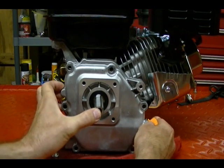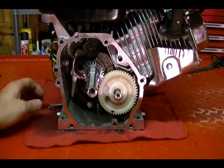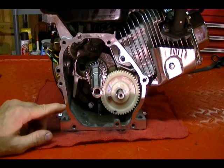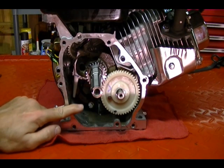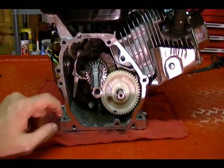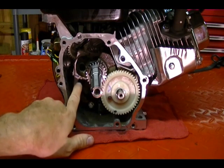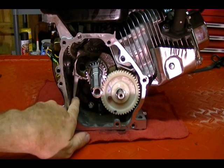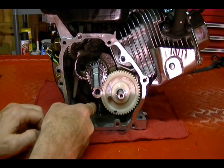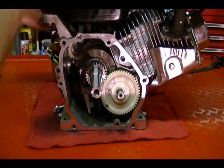I'll take this side cover off the crankcase to show you. This is the inside of the engine — if it were full of oil, it holds about a half a quart, and the oil level would be about right here. The way a splash oil system works is there's a piece attached to the rod end cap — called an oil dipper — and every time the crankshaft rotates, it dips down into the oil and splashes oil around to lubricate the engine.